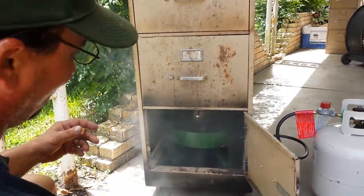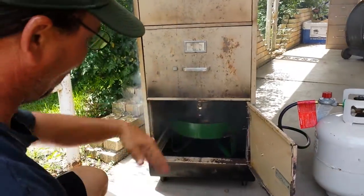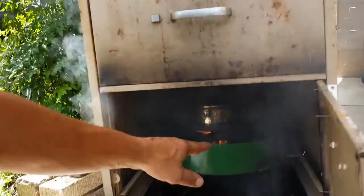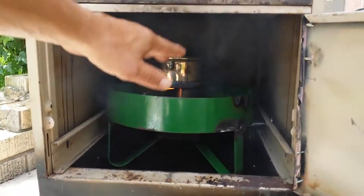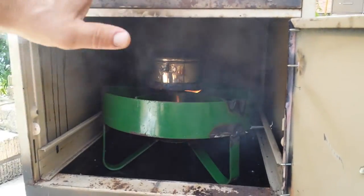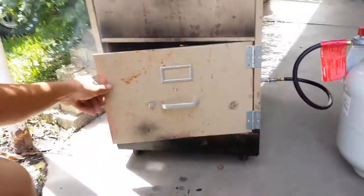There's smoke coming out. There's a crawfish burner, which was taller. Took it to Chris's house, got a torch welding machine, had to modify it — shorten it way down. Got a stainless steel pot, one chunk of wood in there, no water, just dry wood. And there it is, smoking.